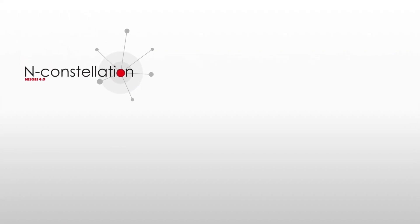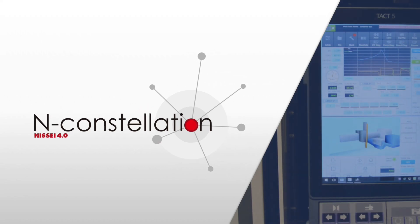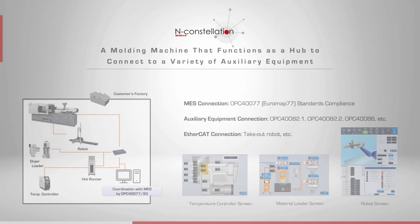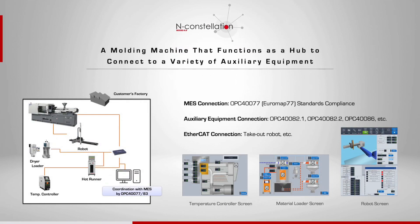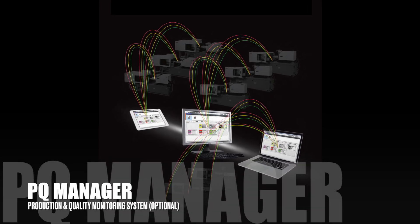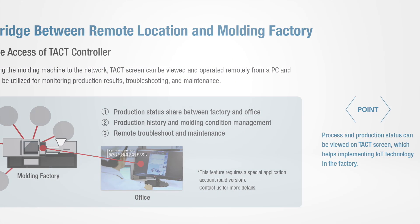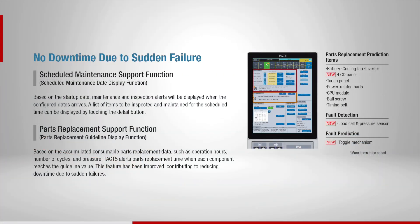Nisei's IoT technology N-Constellation utilizes the injection molding machine to function as a network hub, and auxiliary equipment can be connected. It allows real-time collection of operation data, remote monitoring and remote maintenance, as well as offering a predictive maintenance feature that can prevent sudden mechanical failures.